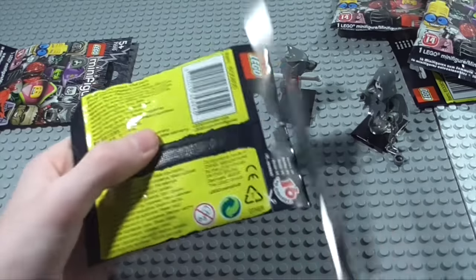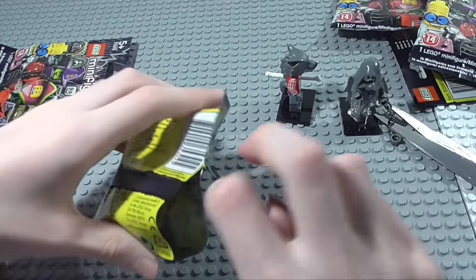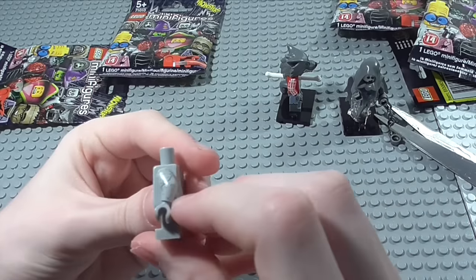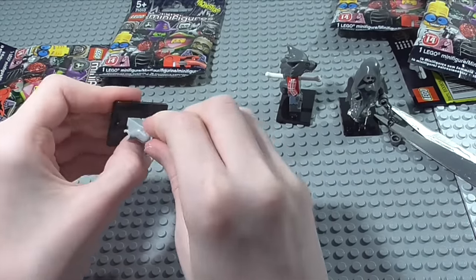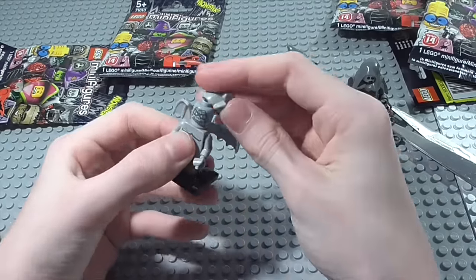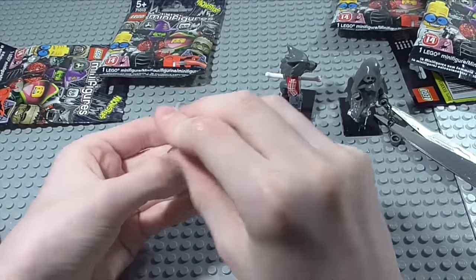Now onto the fourth of five. So far we've been lucky three times with no duplicates. We have got the gargoyle. Nice grey short legs, really nice detail on him — he's kind of a stone gargoyle. You can put these wings on; they are a really, really nice mould. Definitely like some of these new characters they've got in this series. Really cool minifigure there.